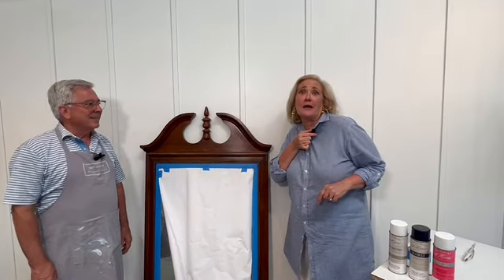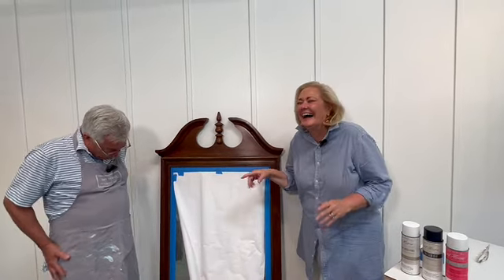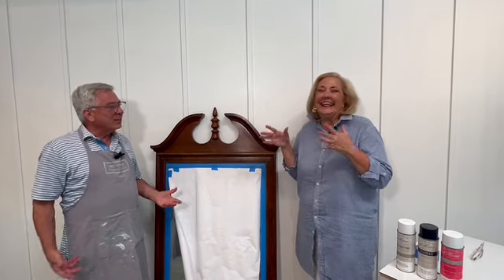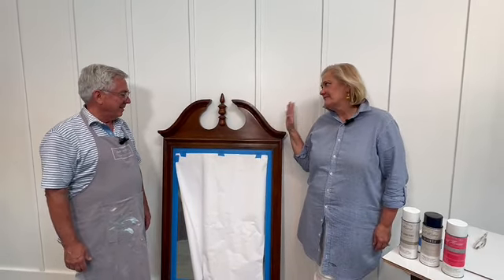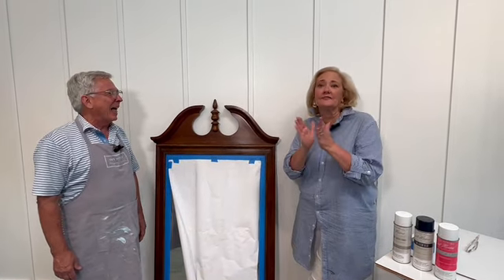Hey guys, welcome. We're excited. Look, we're moving up — we have microphones now. Gene, say hey. Hello! Now you can hear Gene. He's so soft-spoken, but now you can hear him. All right, so do y'all remember this mirror? Do you remember how much I got this for? It was like five bucks — got this mirror for $5.